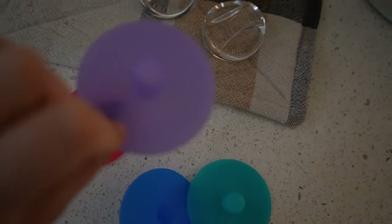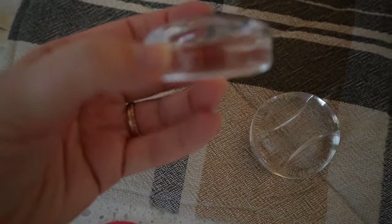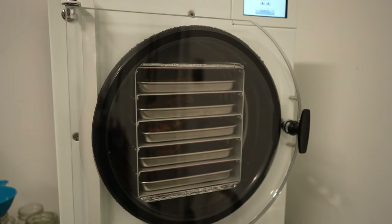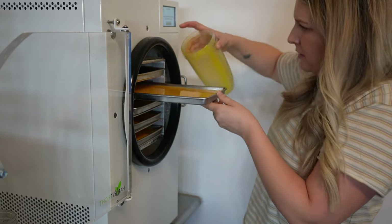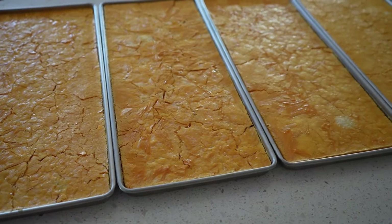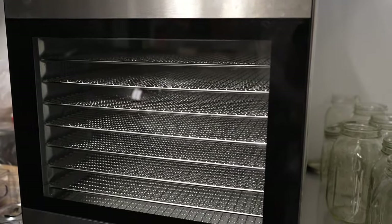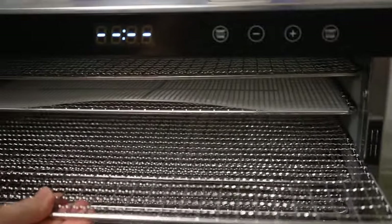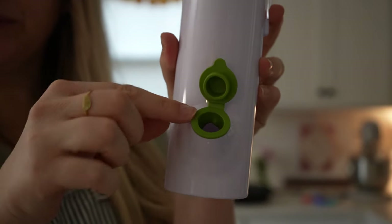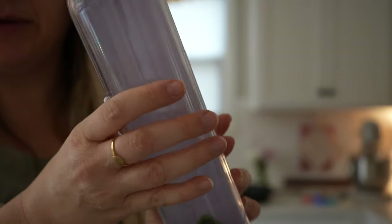For fermentation I use pickle pipes by Mason Tops — you put them where a regular canning lid goes and they let fermentation gases out. I also use glass weights that hold vegetables underneath the brine, though random kitchen tools can work for that too. I have a funnel I like for food preservation, and this herb saver is impressive — you put water in the back spout, open the front, put your fresh herbs inside, and they stay fresh in the fridge for about two weeks.